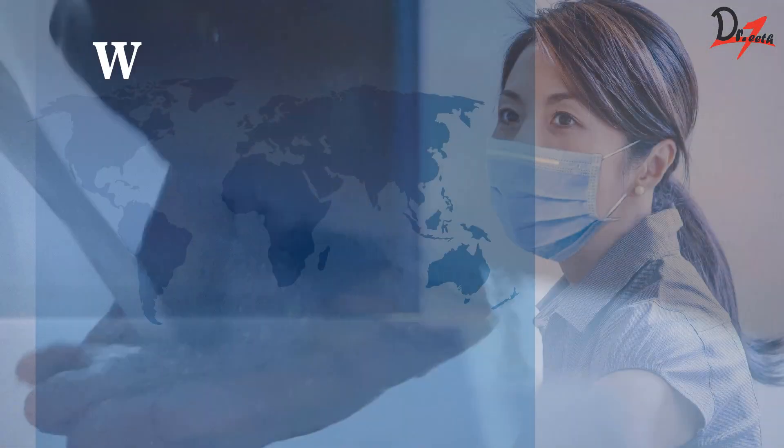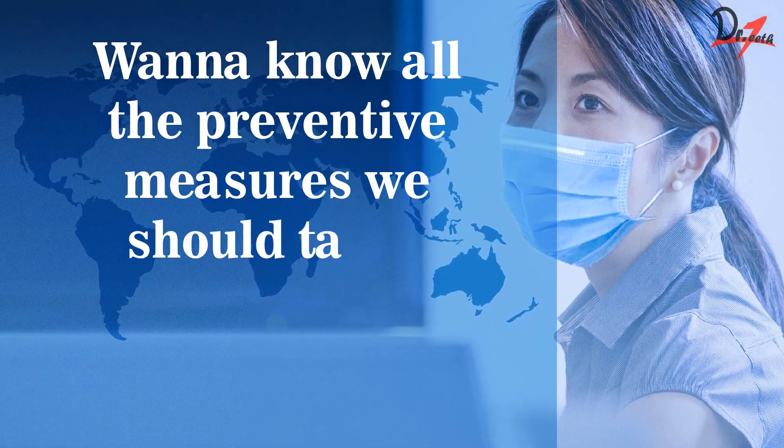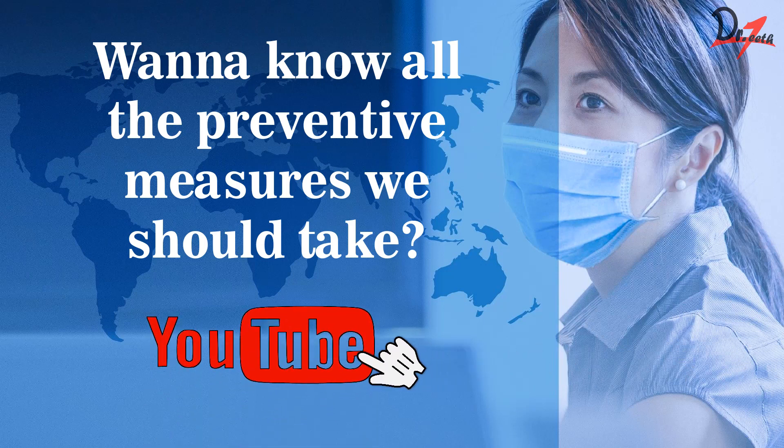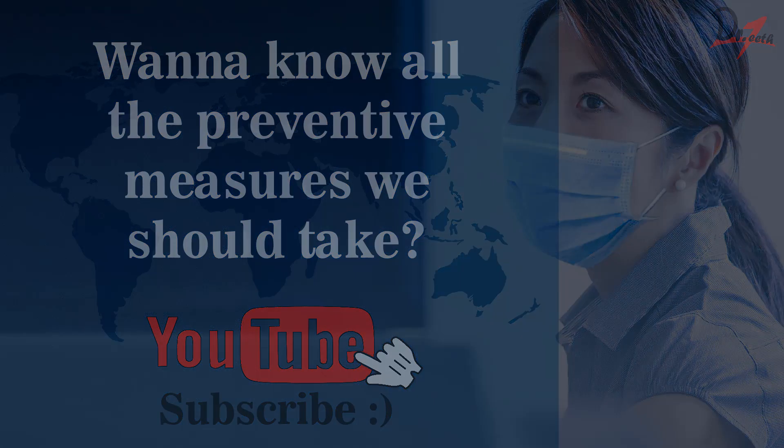I hope you found this video helpful. If you want me to cover in detail all the preventive measures we should take as dentists — since we are the ones constantly in contact with patients directly or indirectly — do let me know in the comment section below. Till we meet next time, take very good care of yourself. Allah Hafiz.